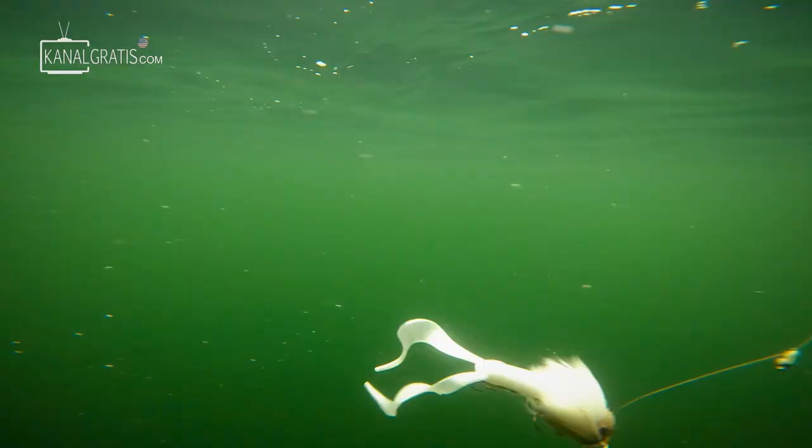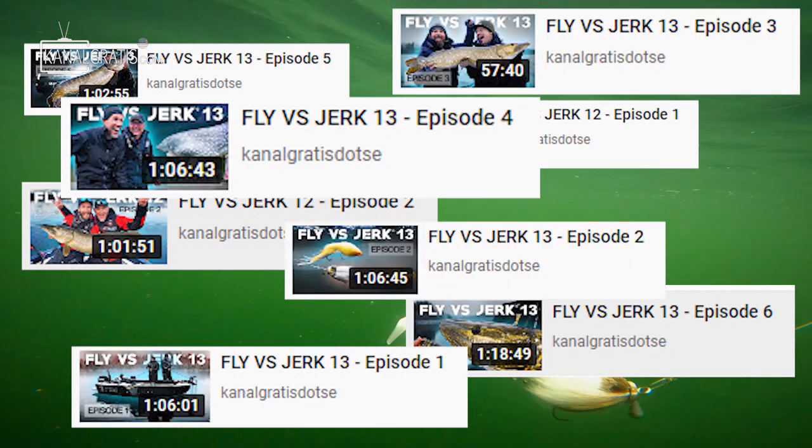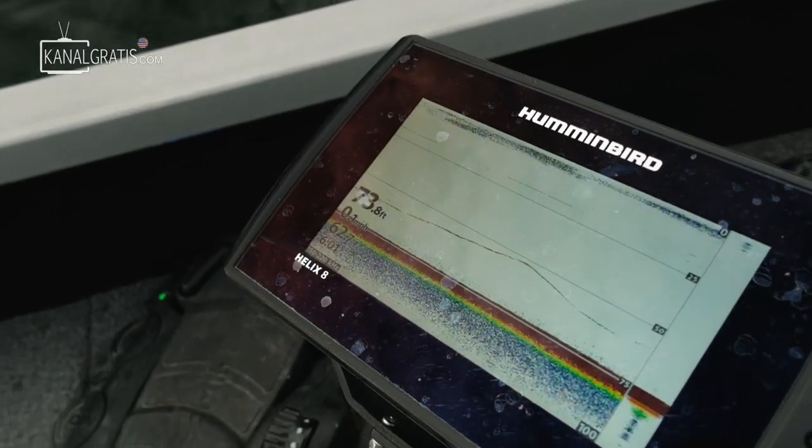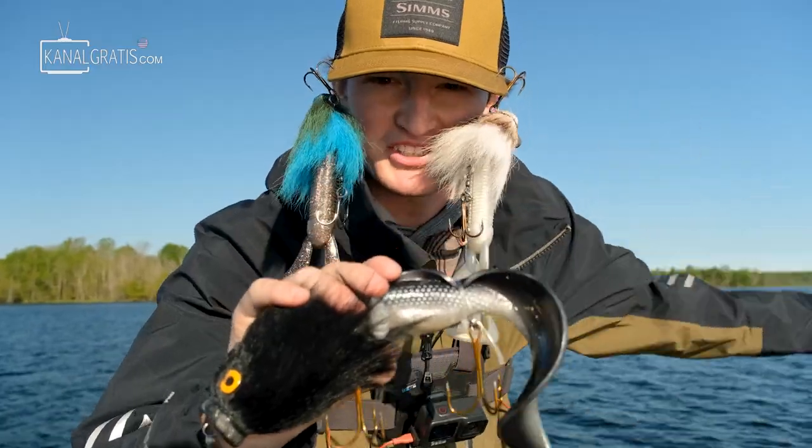This is called a Myrius Mouse, and this is a European pike lure made famous by Fly vs Jerk. But today, we're gonna be taking this out to extremely deep water and fishing for muskies. We're gonna see if this European pike lure can catch big muskies.